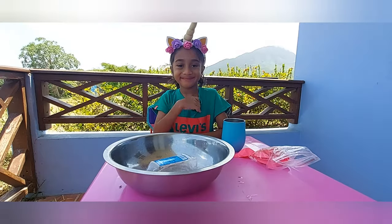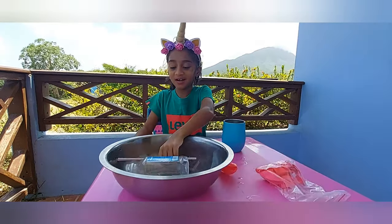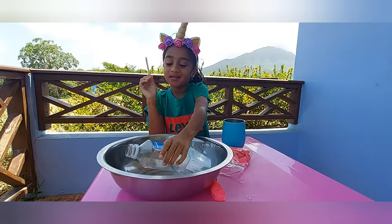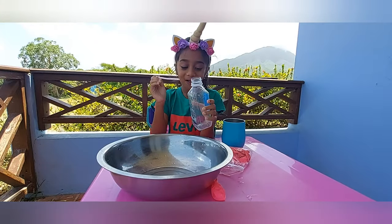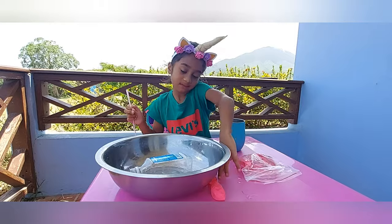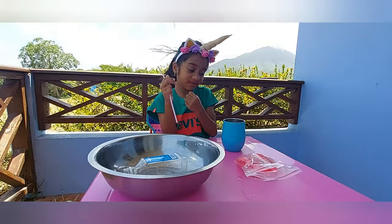Hello friends, it's me, Atria. Today I am going to do science experiments for kids. How to make water fountains.